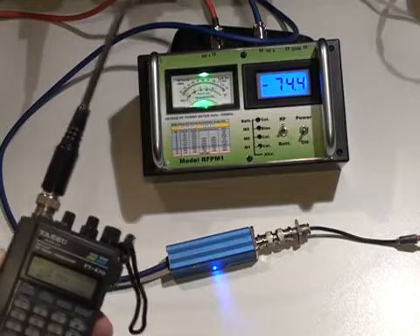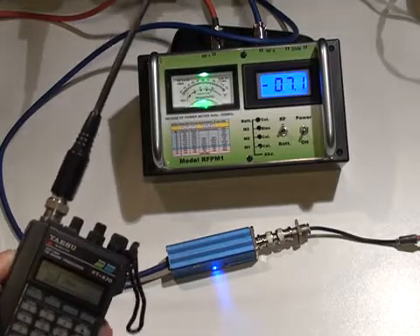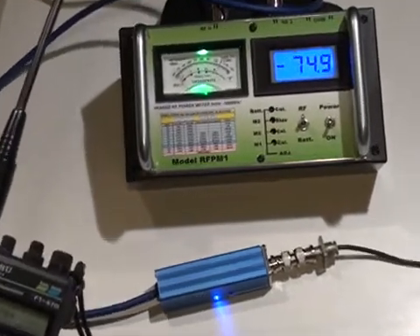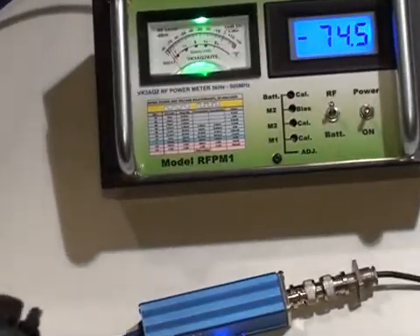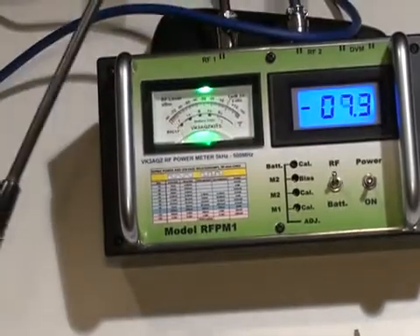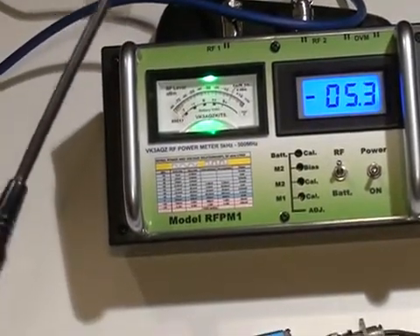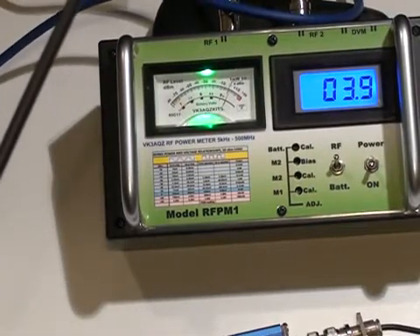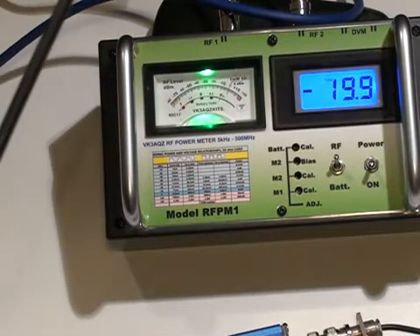I'll just key the transceiver up and you can watch the analogue display on the meter as I power up the transmitter. I'll just zoom in a bit tighter. There it is there. And that's just been picked up by that probe. As you can see it's quite a strong signal.